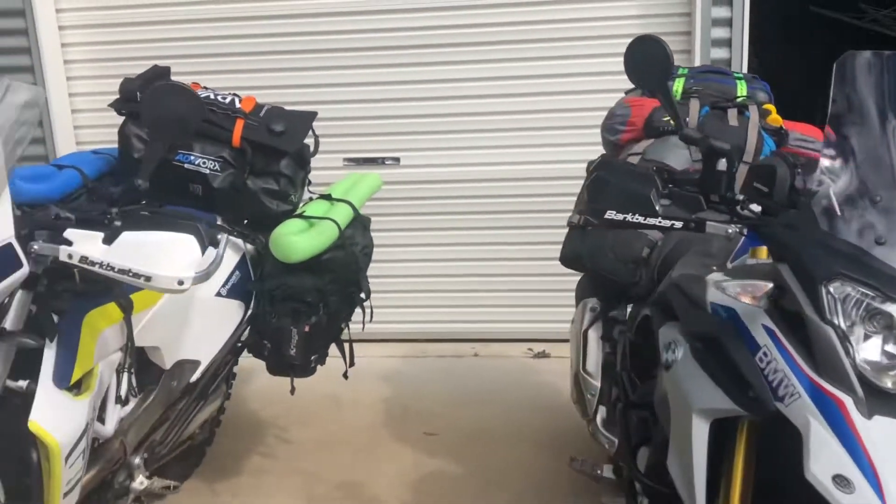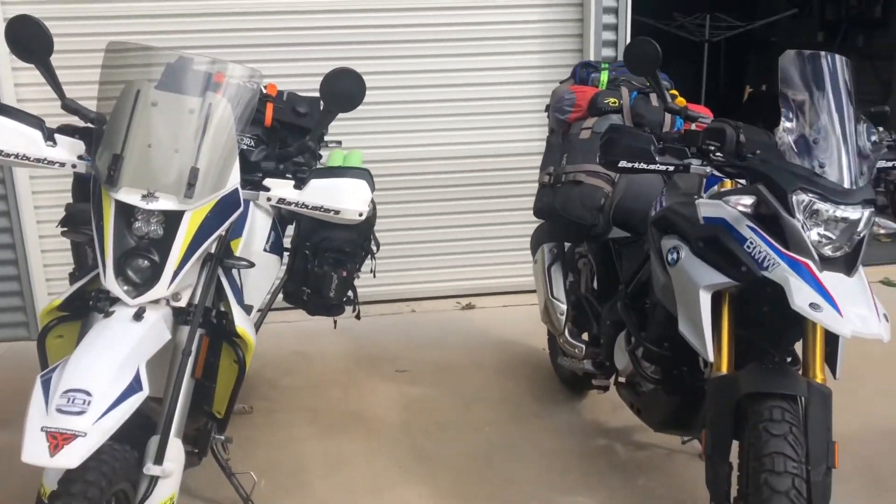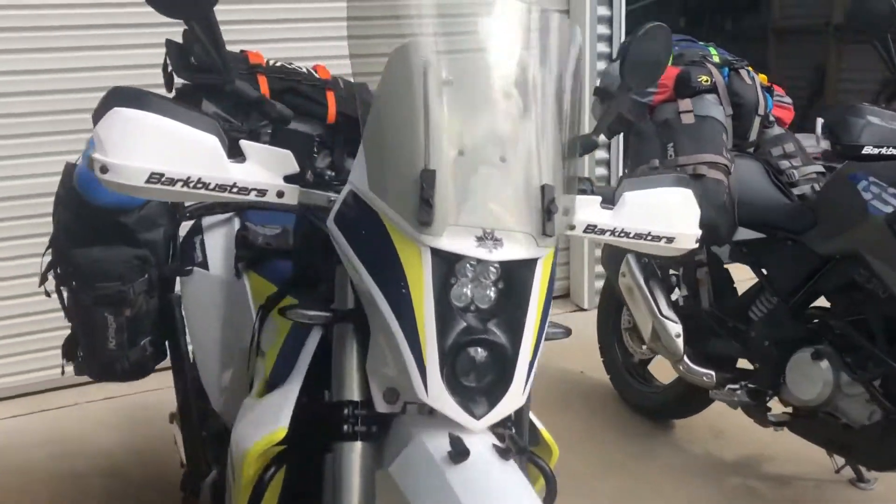The Wolfman enduro tank bag will have all my cameras and GoPros and all that stuff in there. These are basically the two bikes together — they're looking pretty good. We're going to go for a test run this weekend.